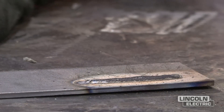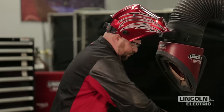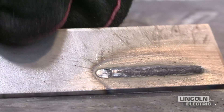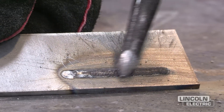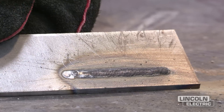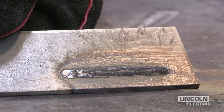We just made our weld with too short of a contact tip to work distance. You'll notice the slag had not covered the entire weld — it didn't have time to preheat, and right down the middle it looks real dark because the slag was only on the edges of the weld. So contact tip to work distance is a very important variable in flux core arc welding, self-shielded.